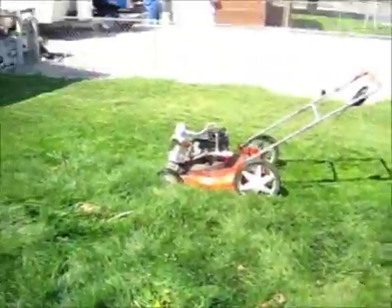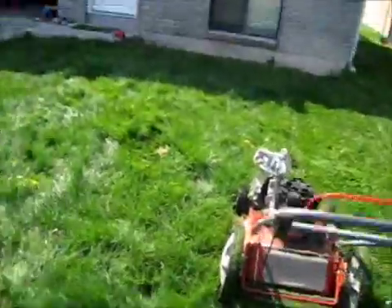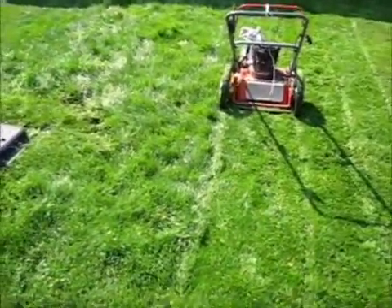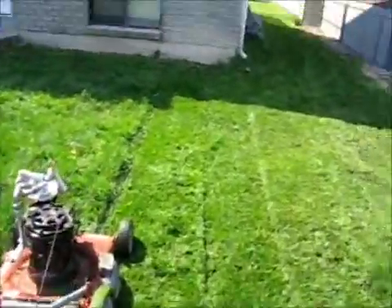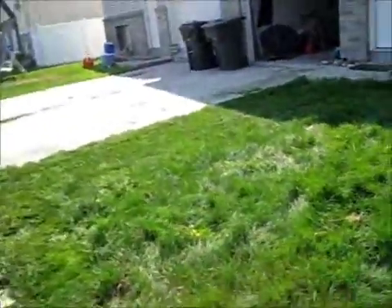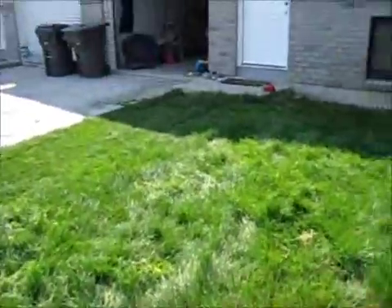I was just showing you that I can cut it, and this grass is flipping tall. I let it go way too tall. The lawnmower is not quite big enough to get it on a low setting. Look at that. I'm going to take care of all that kind of stuff later. I'll see you next time.